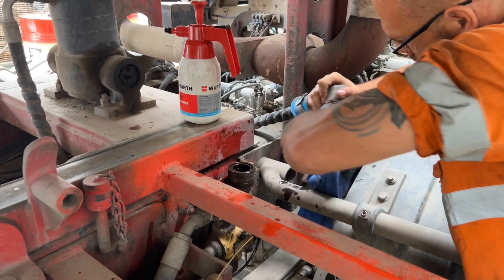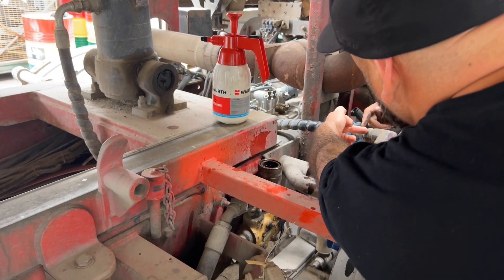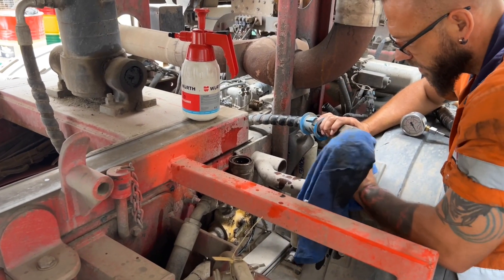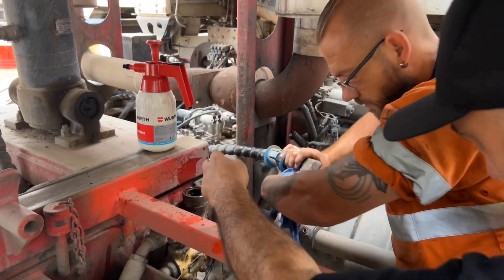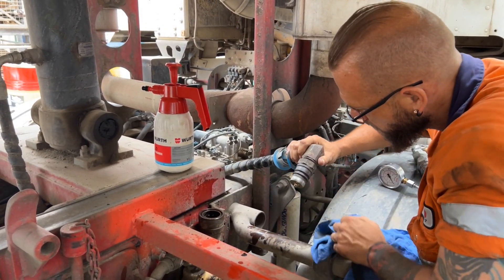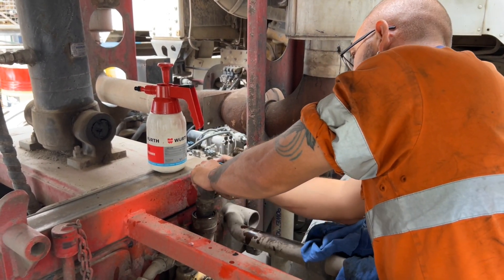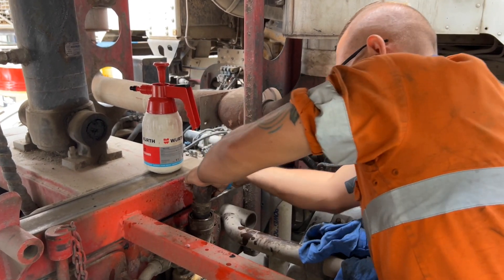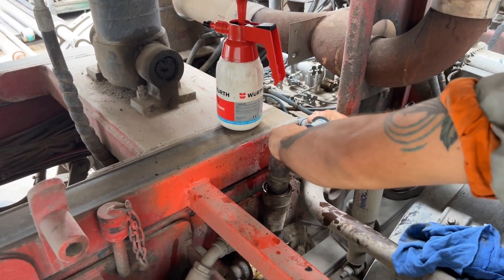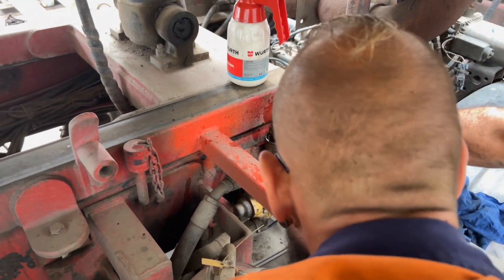They discuss where to connect the pressure gauge — putting it in line between the tipper valve and the hoist. They check if they have the right fitting in the test kit, and consider whether to deadhead or cap the line for the test.